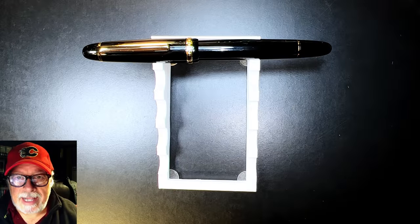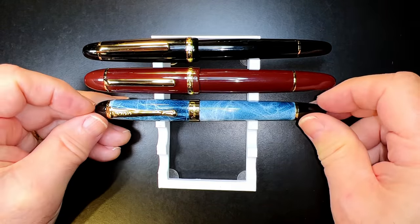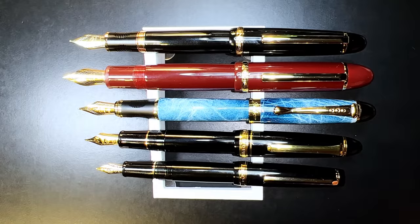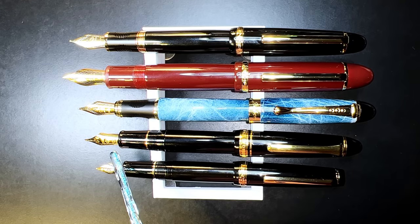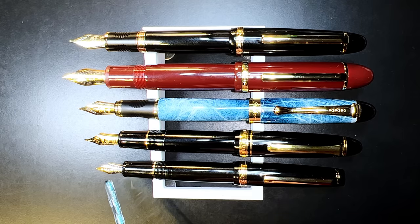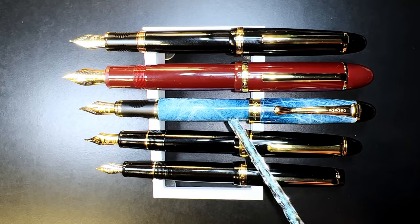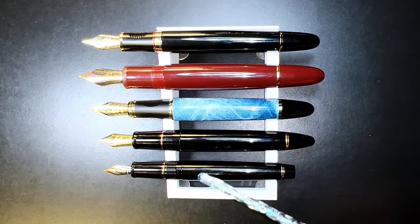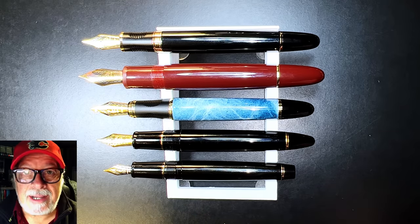Now let's look at some size comparisons. Here is the Jinhao x850 with a Jinhao x159, a Jinhao x450, a Sailor 1911 Large, and the new Jinhao 82. Here they are posted. The x159 has a number eight size steel nib, the Sailor 1911 Large has a 21-karat gold number six size nib, and the Jinhao 82 has a number five size steel nib. All five pens post, but only the x450 doesn't post securely. Here they are unposted — only the Jinhao 82 might be a bit short unposted.